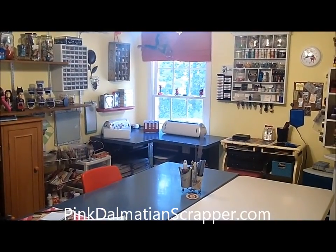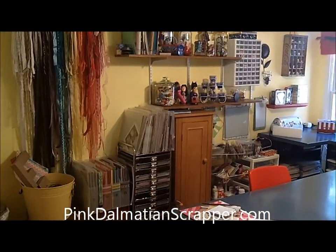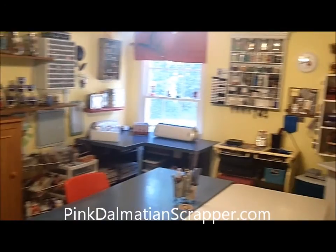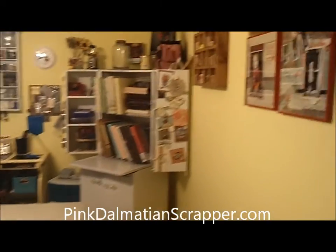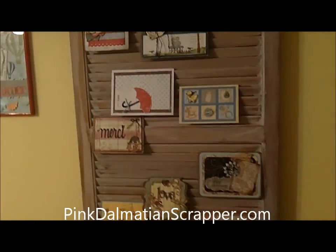This is Cicely, the Pink Dalmatian Scrapper, and I wanted to share with you an updated room tour. I've added a few things to my room, so I just wanted a quick tour to show you, and I'll just start and work my way around the room.